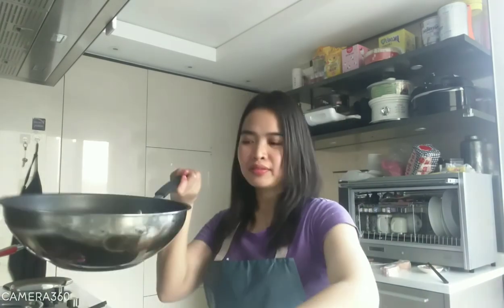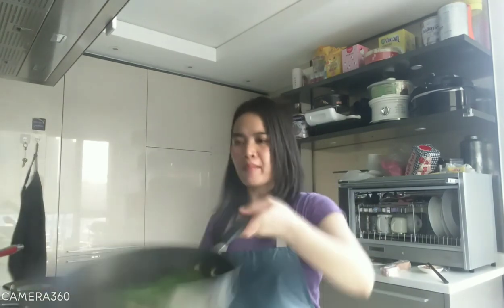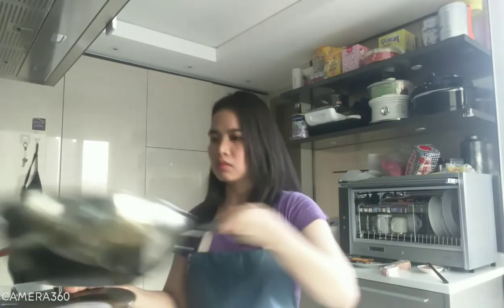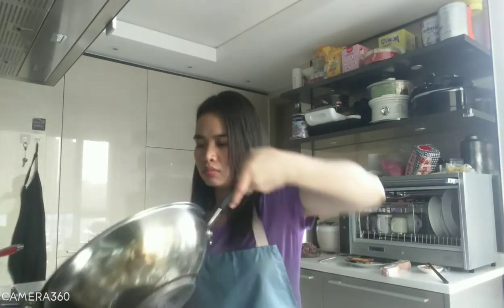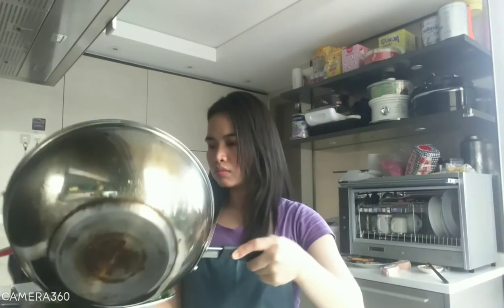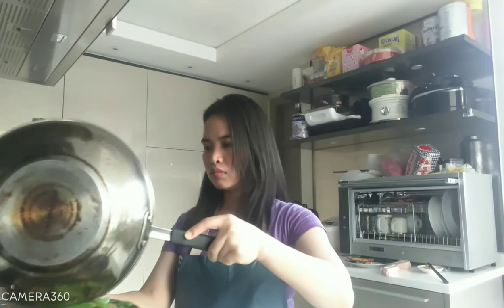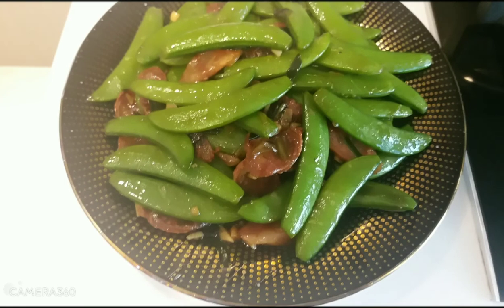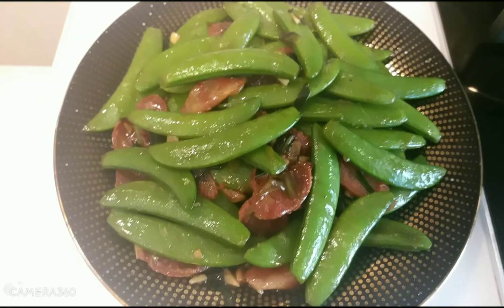3 minutes and it's ready. You have a very yummy snap peas dish in three minutes — very yummy snap peas with sausage. Thank you for watching!